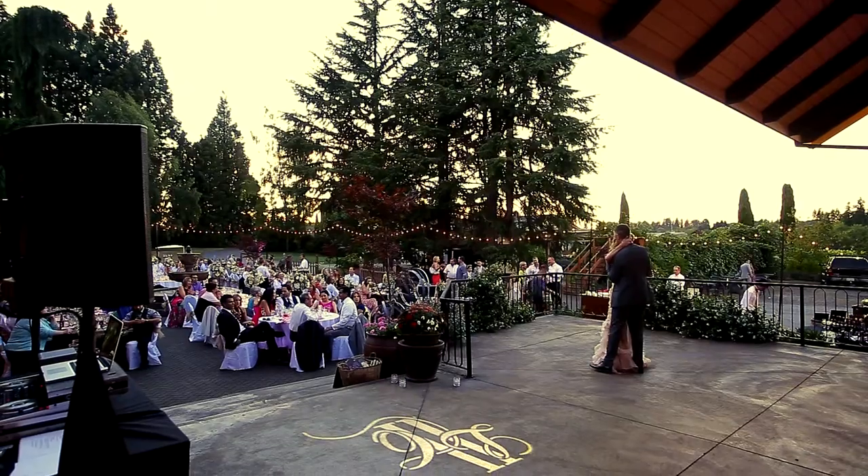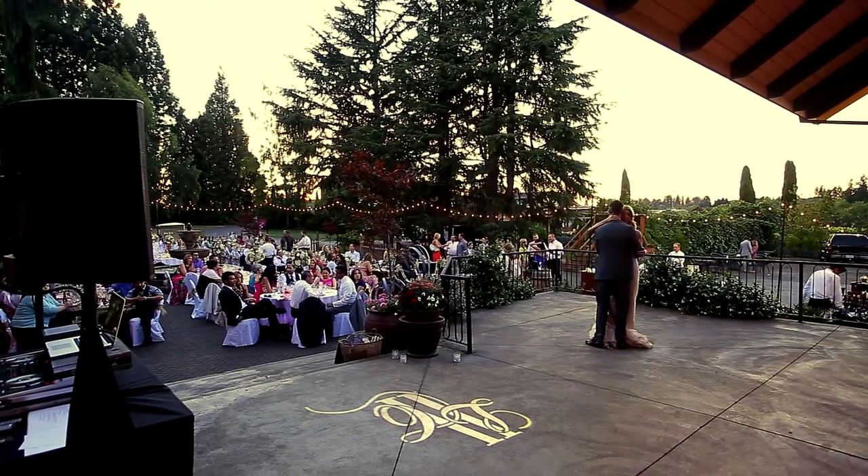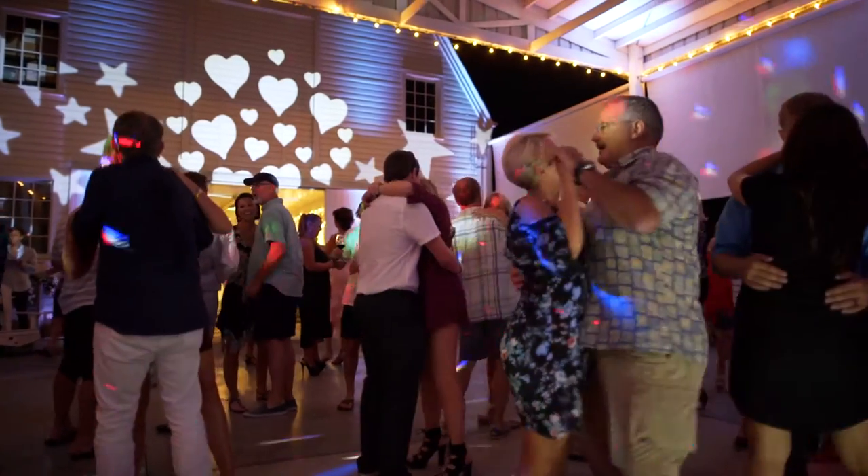Through lighting and music you can really set the mood of your event. When people order a custom monogram for their wedding they usually get their initials and their date. Then we can project this on the dance floor or a particular wall to help decorate the event space.